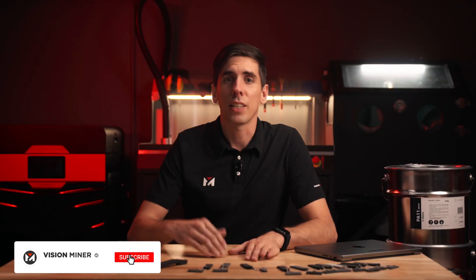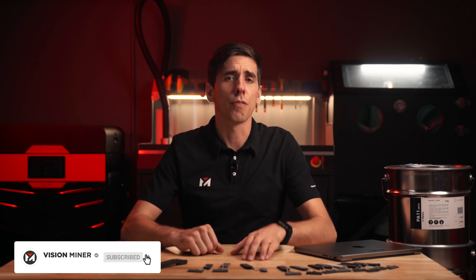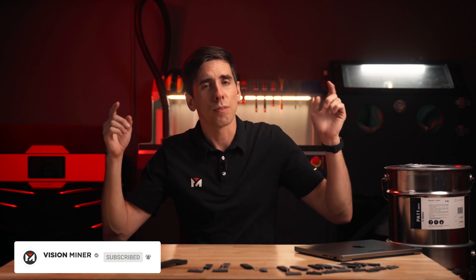If you're enjoying this breakdown, hit that like and subscribe. It lets us know what content is valuable to you and we've got a lot more coming, so leave a comment down below and let us know exactly what you want to see.